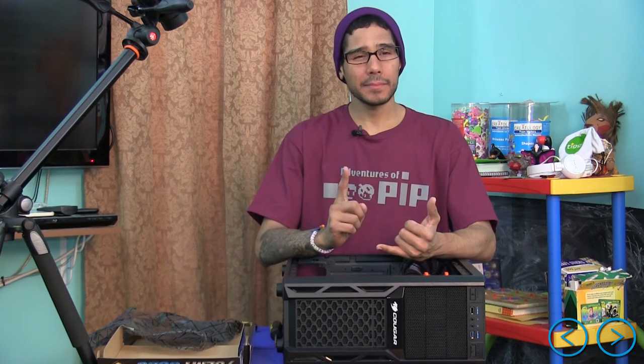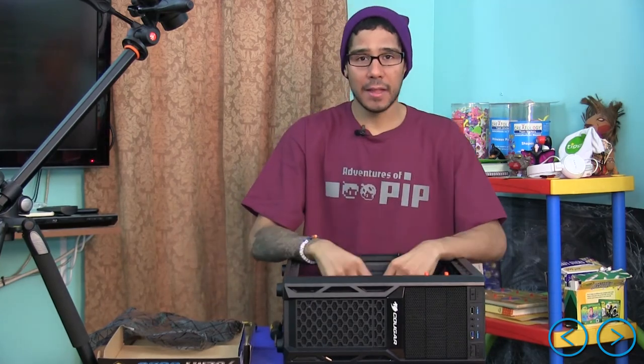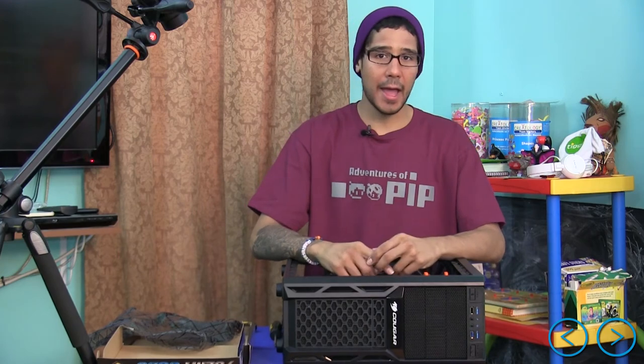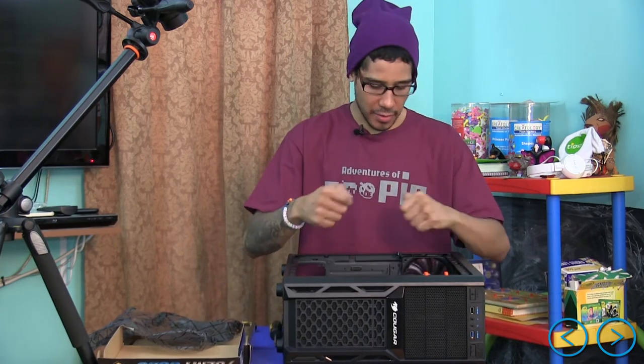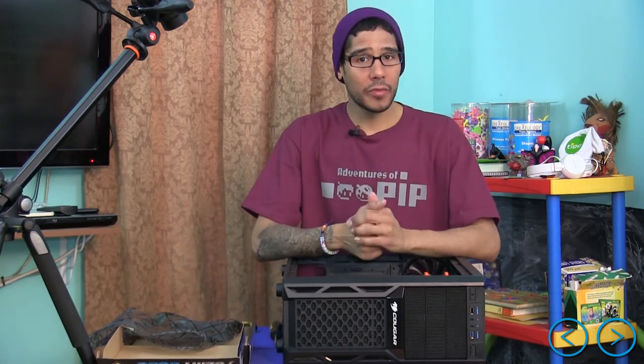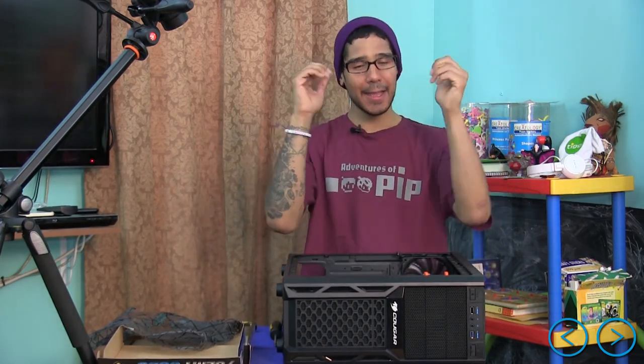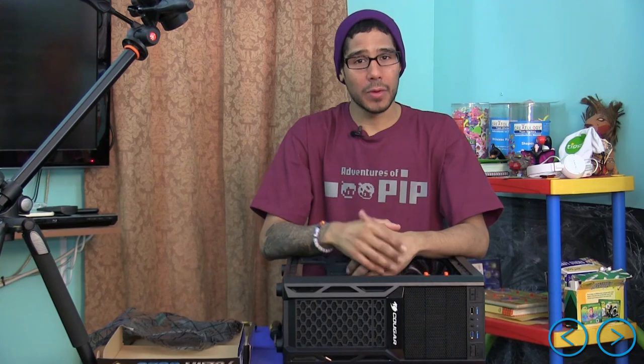That's it, guys — hopefully you enjoyed this episode! On the next episode we're going to take care of the CPU, thermal paste, and cooling fan installation. The following episodes will cover memory, power supply, plugging everything into the motherboard, cabling management, and best practices. Leave comments below, hit that like button to support the video, and I'll catch you guys on the next one — peace out!